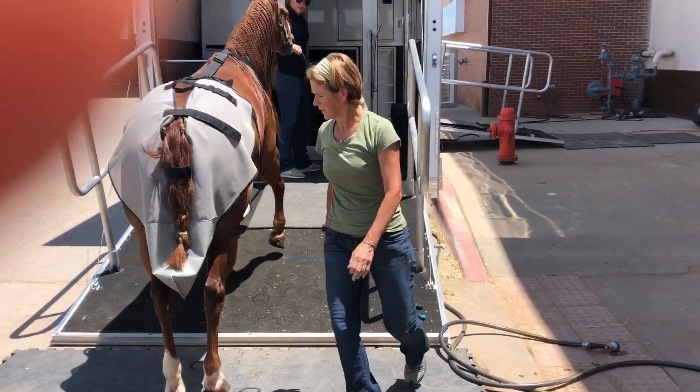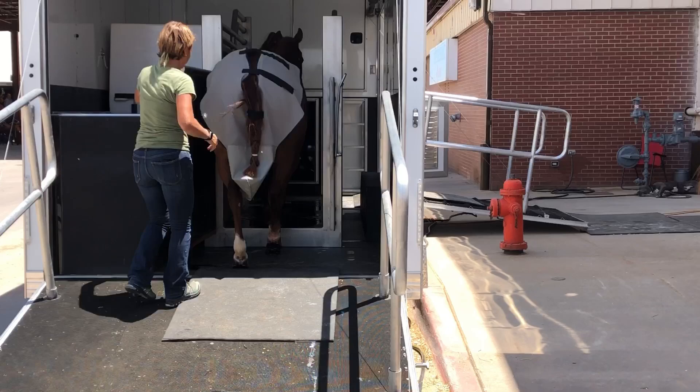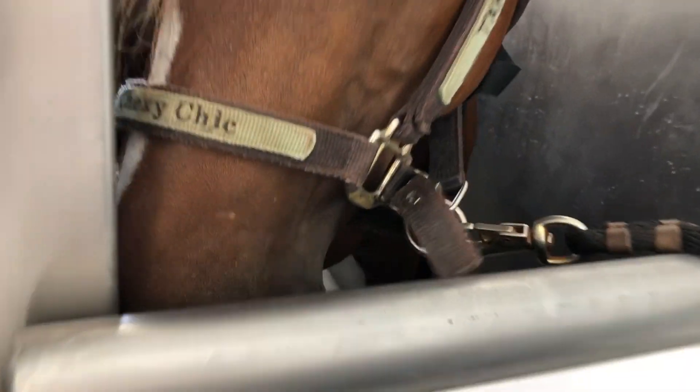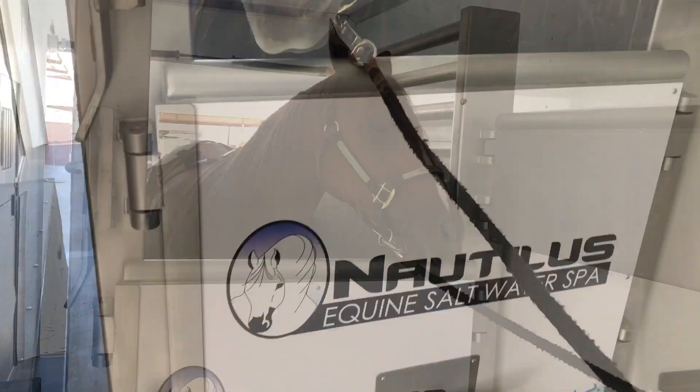Now the horse is all ready to enter the spa. As you can see, she's walking into the spa, which is totally empty right now. They'll lock the door and keep it pretty watertight. Looking inside, the water starts filling up from the floor — it takes a few minutes to fill up, and then once it's full they put the jets on for even more added circulation.